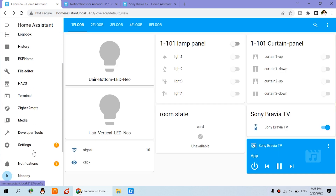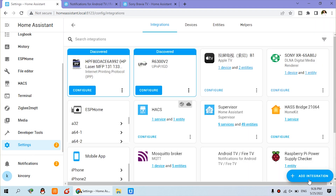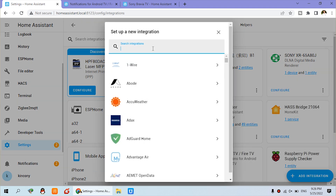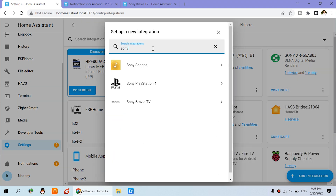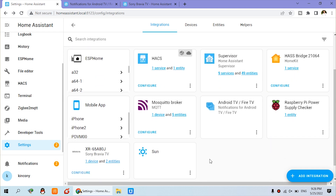You can click Settings, then Devices, and Add Integration. Just input 'Sony' and you can see the Sony TV option. Click it, and the host is the IP address of your TV. Check your router to find what IP address your TV has. Input this, click Submit, and you will find your Sony TV added. That is my TV.